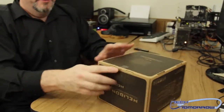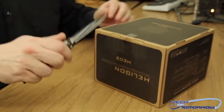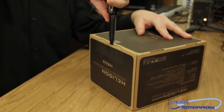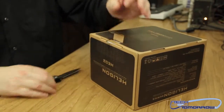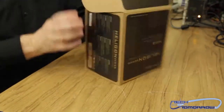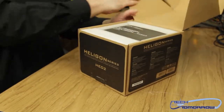Let's set it down right here. I'm going to use my trusty knife and go ahead and make a quick incision down here on the bottom. We'll pull the tab and start to unbox this thing. Take it out, flip it around, take the top off.